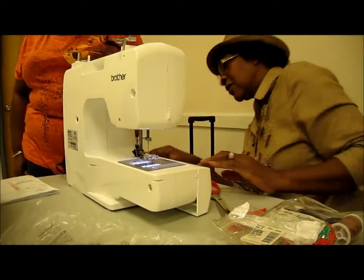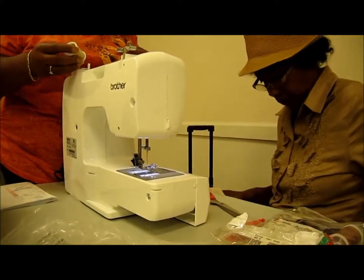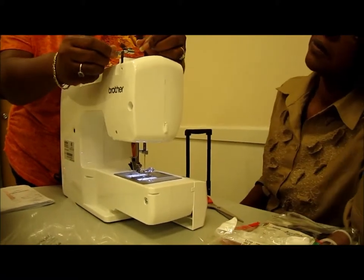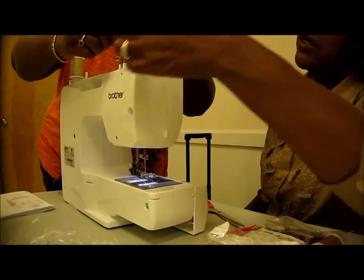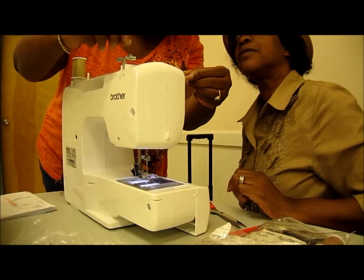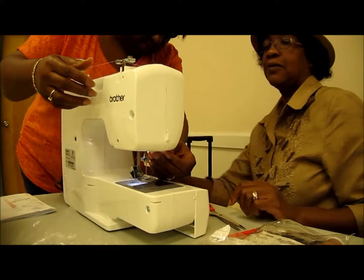I grew up watching my mom and grandma sew and I didn't have an interest in it. I would rather climb trees or go swimming or do sports or whatever, and I never took an interest in it. But then I remember they taught it in school in Boston. They had whole units where men had cooking, sewing, music.